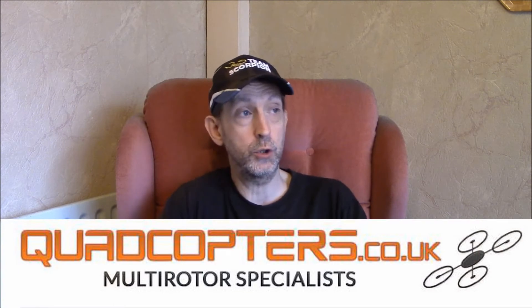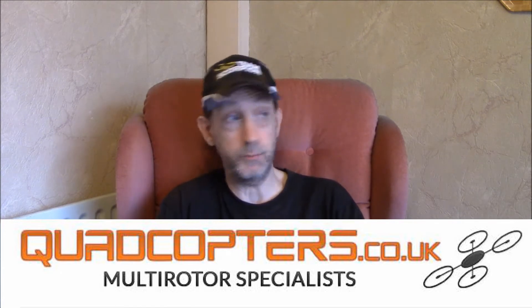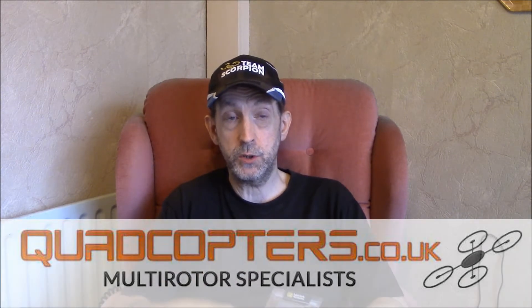I got it from quadcopter.co.uk — I'll put a link up to them because they're a great company if you live in the UK, but they do ship to other countries. The gentleman I spoke to was very helpful. He even double-checked another product because he thought something seemed a bit strange, and he said they were updating the website. So brilliant. But this is the version two — let's stick it on the bench and have a closer look.